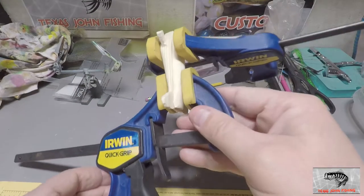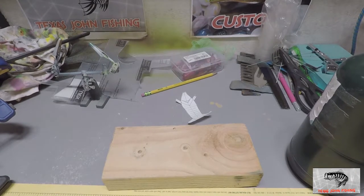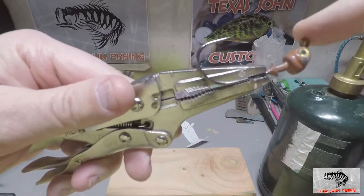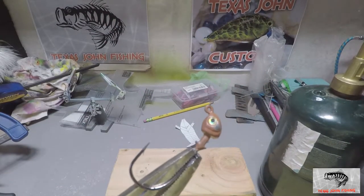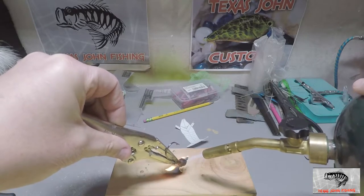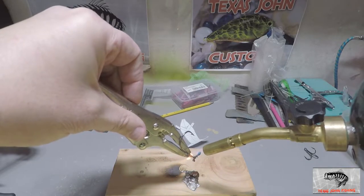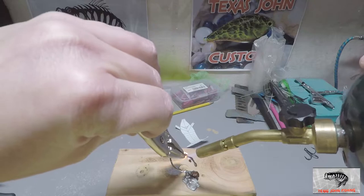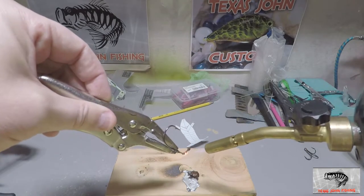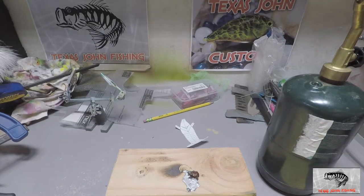Got it all glued up, tapered off the back a little bit. I've got this old swim bait head — I'm going to use it because it has the right shape and line tie position. I'm just going to melt the lead right off it using a torch. It'll melt pretty fast after the paint burns. Clean this up with a little wire brush afterwards to make sure we got everything off.